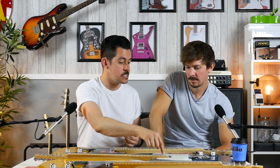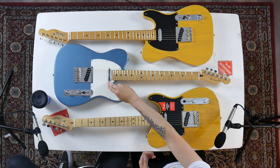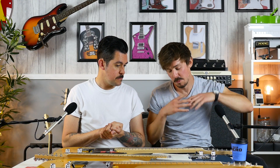What's super cool is the Player is available as a Blackguard in Butterscotch, the same as the American Professional and the American Original. The only difference is you won't get that single-ply plate — you'll get a Black-White-Black three-ply. And that's Fender working out what people want and offering the lower-end guitars in the cool finishes.